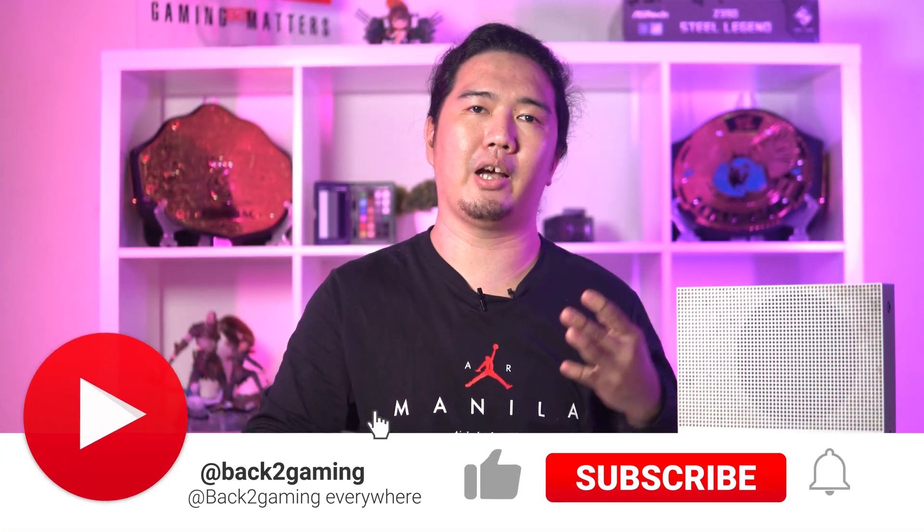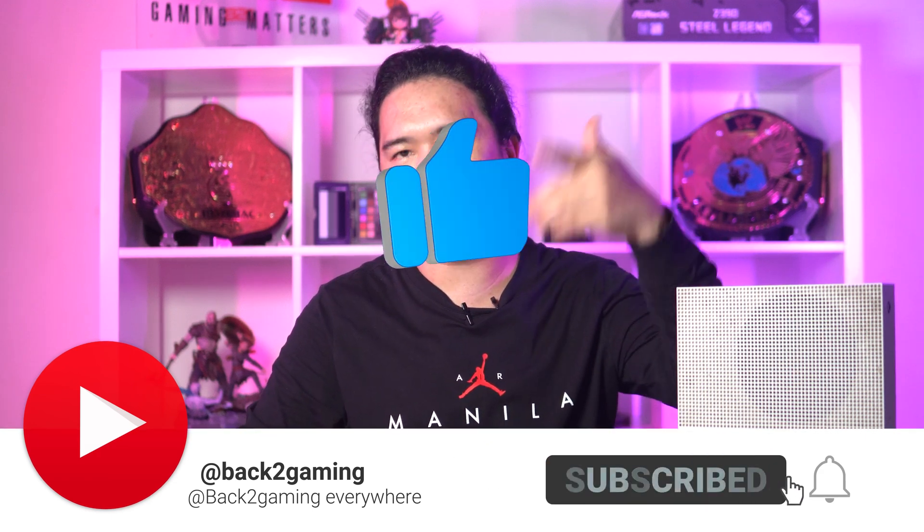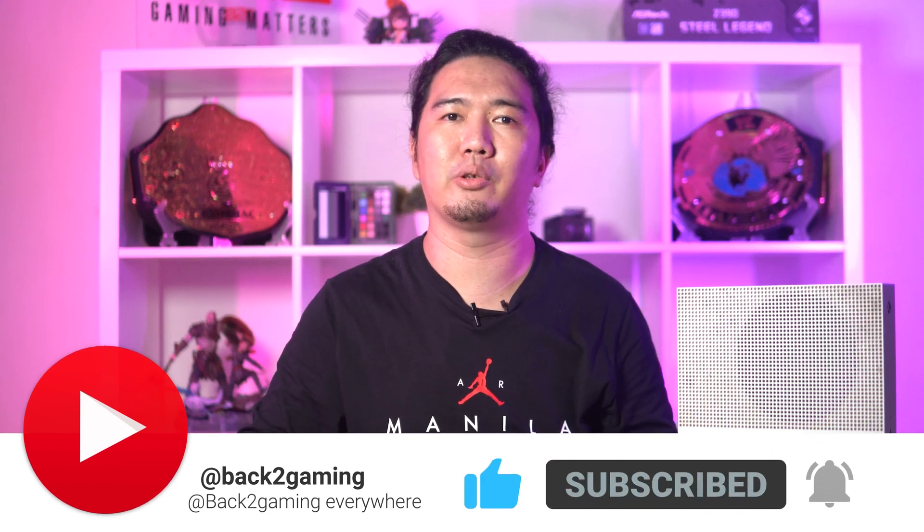The AVerMedia Live Gamer Duo is available for $249.99 and is available right now. Contact your local AVerMedia representative or distributor for price and availability in your area. This has been your boy BossMacker, back to Gaming.com. If you want to see more videos like this one, don't forget to like, comment, and subscribe — I will see you guys on the next one. Peace.